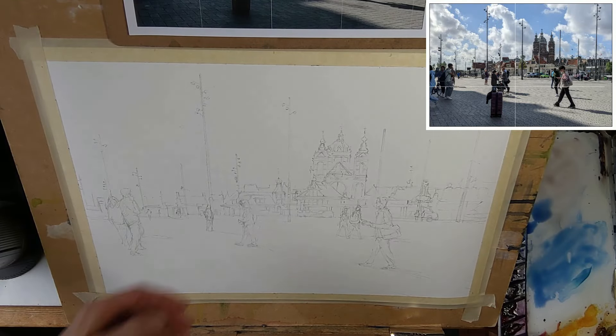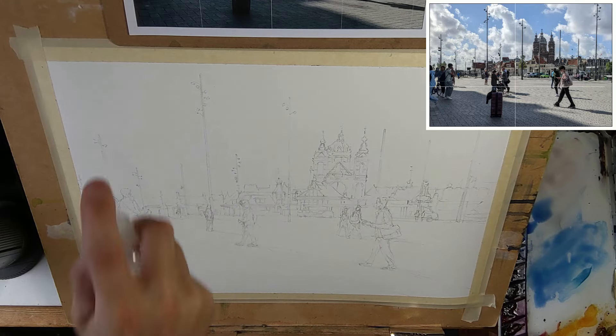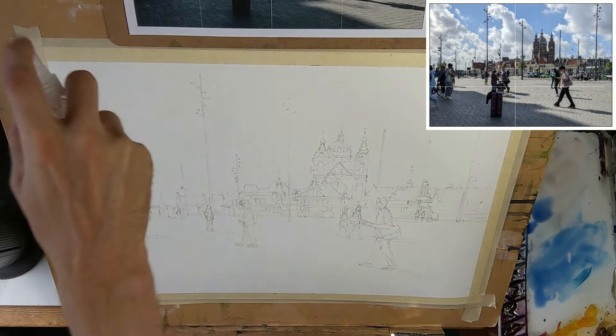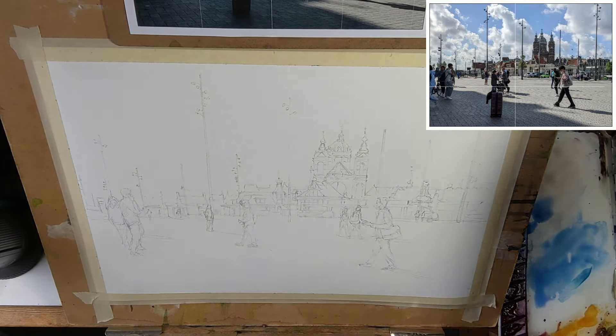What attracted me to this scene was the light — this bright morning light. You are looking kind of into the light, which makes all the figures and buildings appear like silhouettes. That makes them very suitable for painting in watercolor, because you can simplify and connect all of these shapes. I got my reference photo in the top right of the screen, and I divided it into a grid to make it easier to create the drawing. But now we are going straight to the painting process.